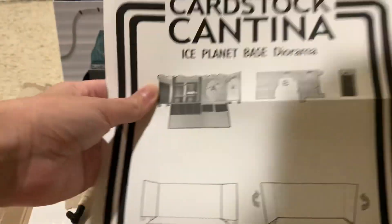It's a store on Etsy — they have some cheap cardstock, and I believe this cost me like $15.